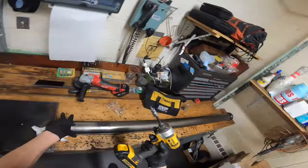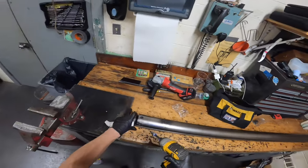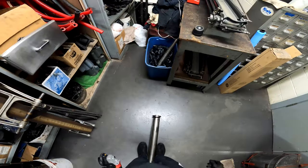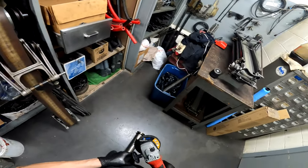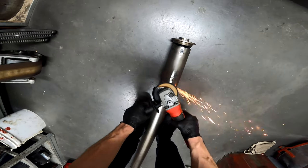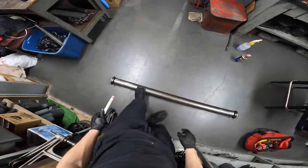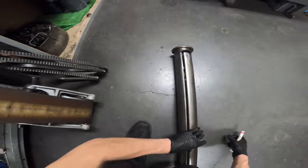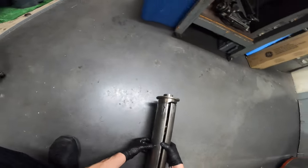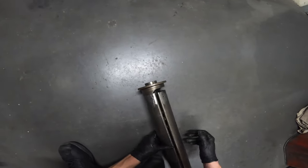Once all screws are in, go around and double-check that each one is nice and tight. Then take an angle grinder and go over each screw head to make the surface smooth. After grinding down the screws on each side, check the roller by lifting it and testing both sides for any play. If there's no play, you have a good front roller. Obviously there's no play in this one, so we're done.